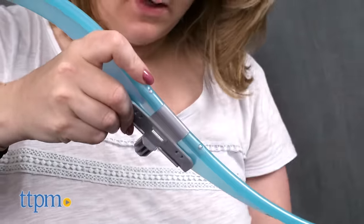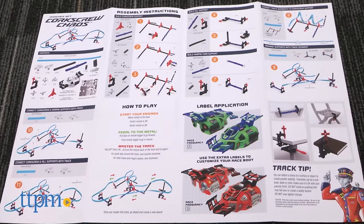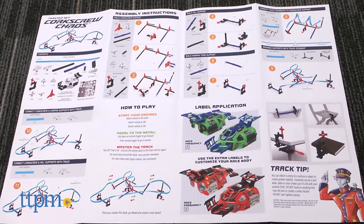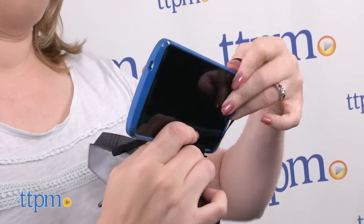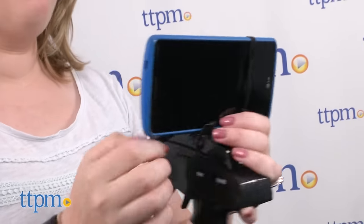The instructions do include one way to build the track, which is what we've done here, and it took us about 30 minutes to do. Plus, kids can attach a smartphone to the remote control if they want to take videos of their Rail Racer going around the track.